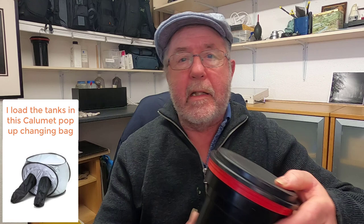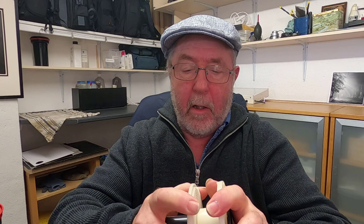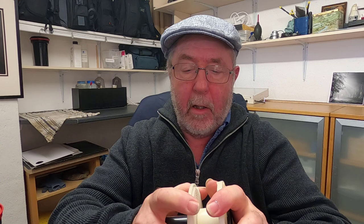For developing the 4x5 sheet film I'll be using this — the Stearman Press SP445 development tank, which holds four sheets of 4x5 film in these holders. If you're going to do roll film, you'd use a tank like this — a Paterson two-reel tank. You can do two 35mm films in this or one roll of 120 film. The tanks come in different sizes, and with 35mm you use the smaller opening, while for 120 you open it up and adjust it to size.